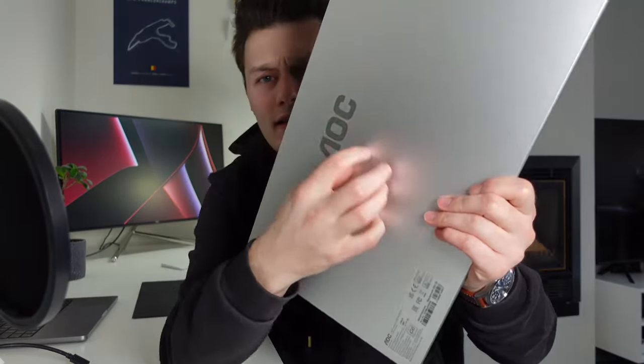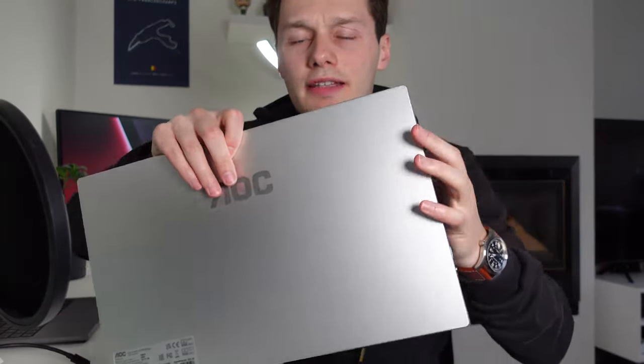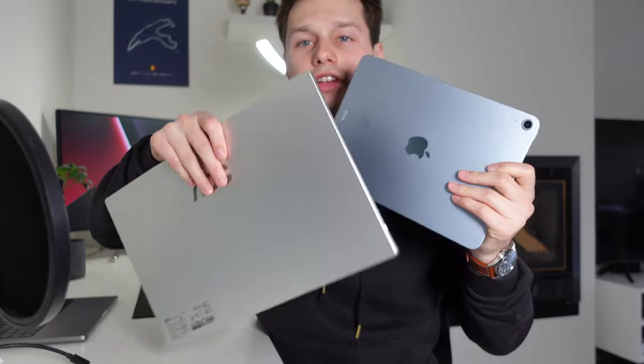The back of this device is kind of metallic, as you can see, and it reminds me of something — this is my iPad Air, the new version. As you can see, it's pretty similar: the back of the iPad Air and the back of this monitor. That makes it feel like the quality is good, so that's great.